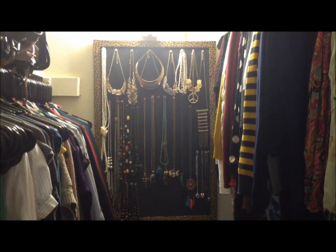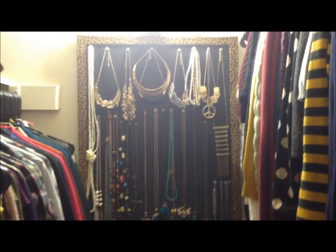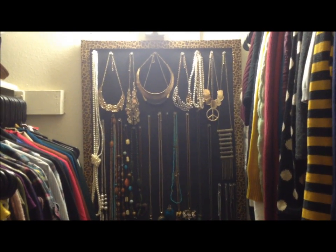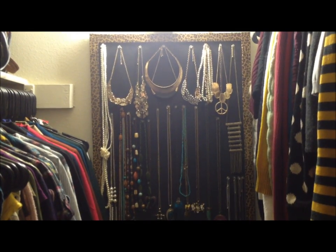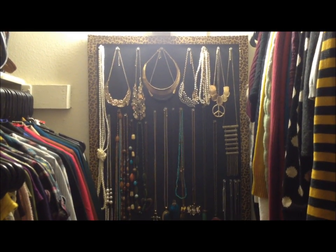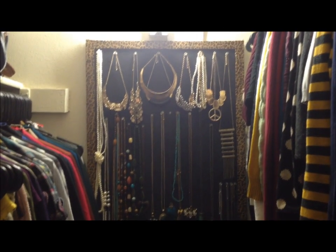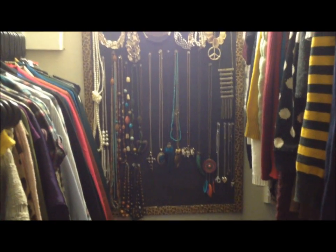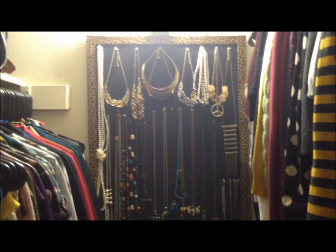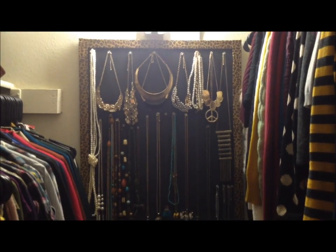I did take some pictures while I was making it. Basically what this is is a cork board. I got this cork board from my job — it was just sitting in someone's cubicle and they weren't using it, so I asked and they didn't have a problem with it. You can also get cork boards from Michaels, Walmart, Target, pretty much anywhere, but I really liked the size of this one.